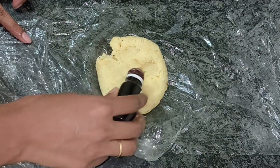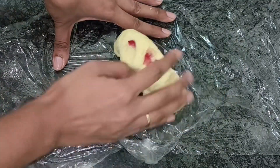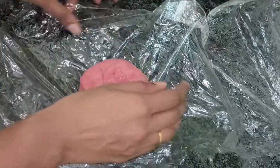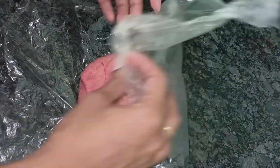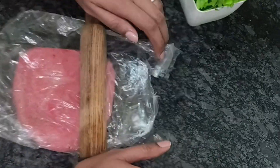I used pink food color in one part. You can also make it a whole white color. I made a little design. I made a pink color. I made it very good.